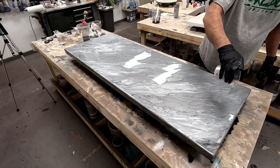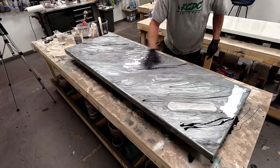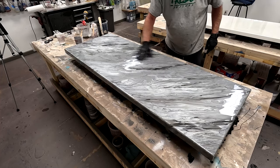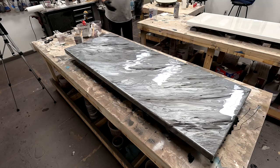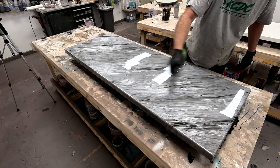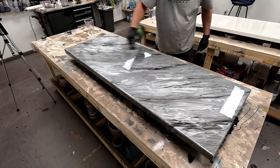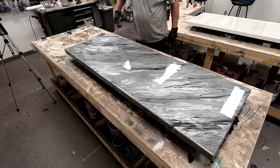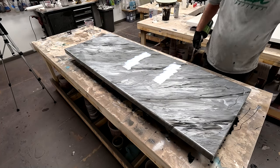Once I get those colors in, I'll get it torched out and let it move around a little bit. I felt like I needed a little bit more white and also some of the Alumilite black dye left over from the wash coat. Now I'm just looking things over, assessing whether I need a little more here or there. Once I torch that out and heat it up, I'm going to give that a chance to settle down and soften. Metallics are going to settle, so a lot of times I'll wait 15 to 30 minutes — depending on what more I'm going to do — to allow that epoxy to start to set up just a little bit.